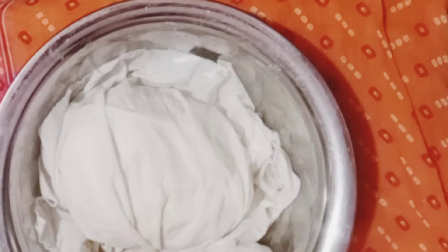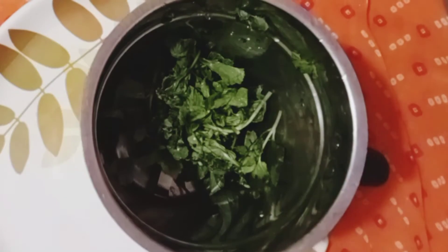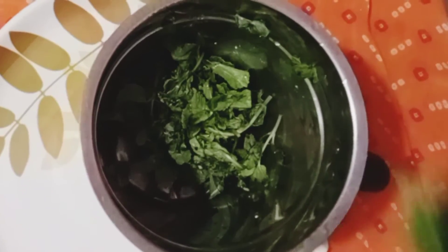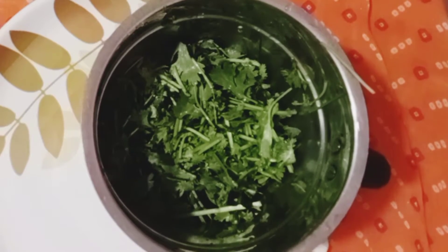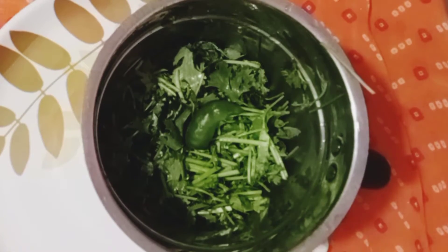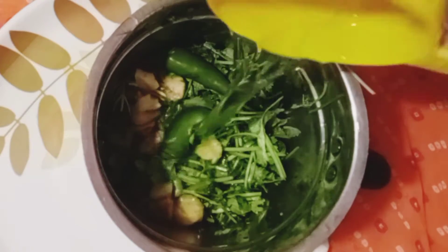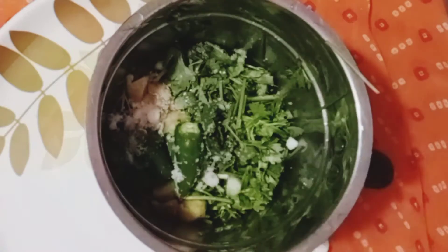We put the ingredients in the water. We have to place the ingredients in the hot water. We will add a couple of ingredients in the water, then add a little fresh water. Add 2 pieces of salt and mix it well.